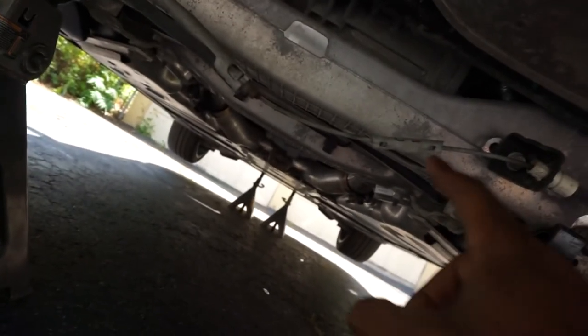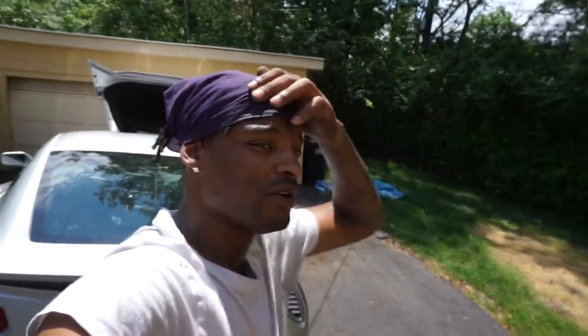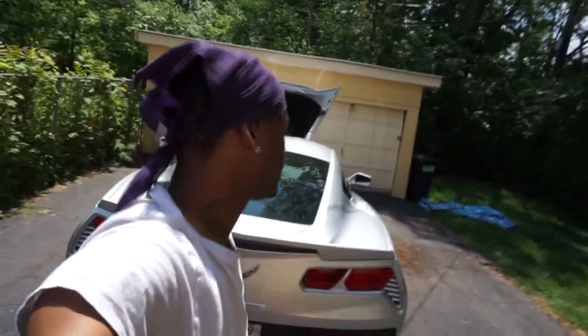Alright, she's up and at 'em. For the back, it's a lot easier - I feel like it's easier than my C5. This is where I jacked it up and put the jack stands, one on one side, one on the other. I had to put my bandana on so I don't get anything in my hair because my driveway's dirty. We're about to get it in.